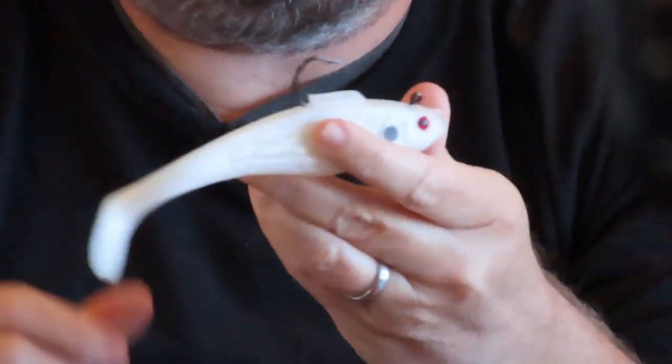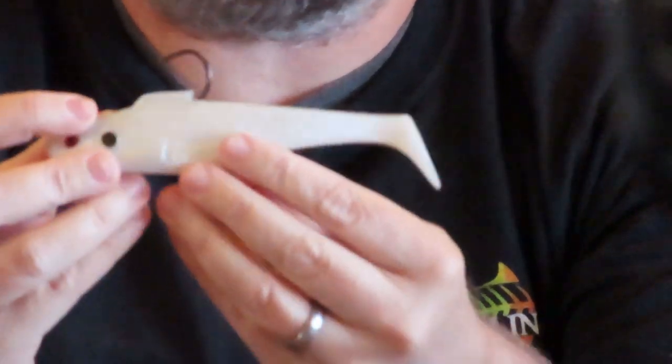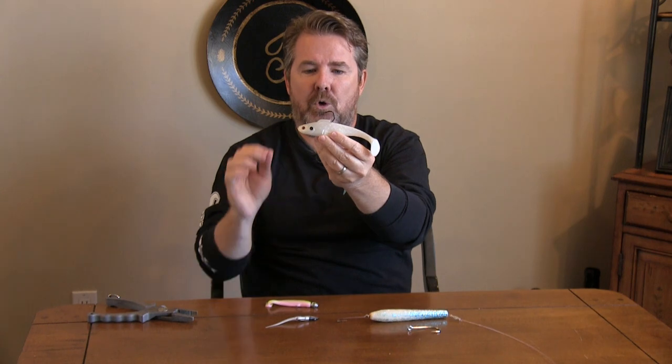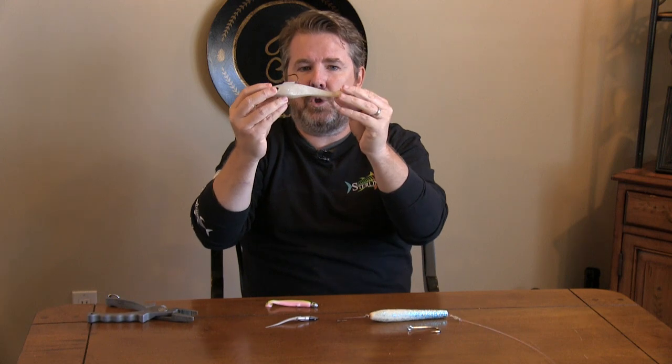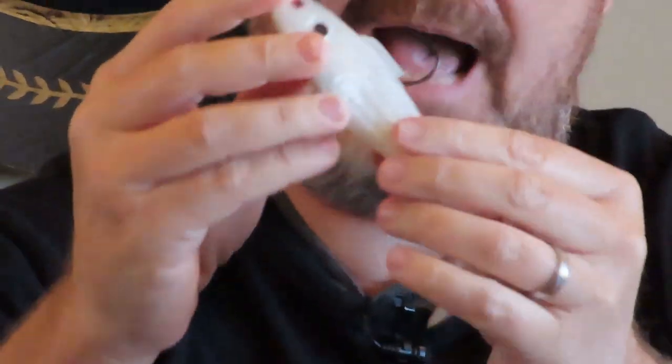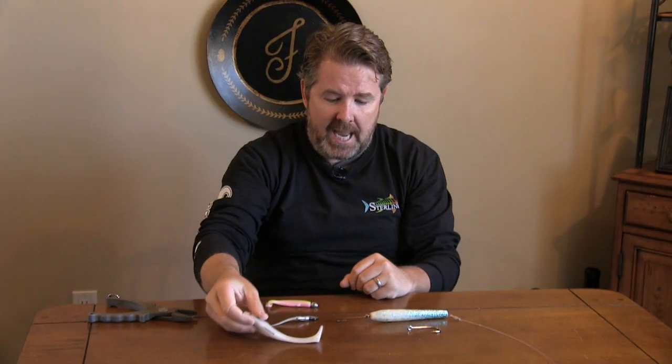Another way to fish this — really how I learned — is at night. When you fish these at night, you need to slow your retrieval down to where it's almost painful. You're going to almost bounce it off the bottom, adjusting as the current adjusts the speed. You want to keep it lower down towards the bottom, around the bridge abutments. The swim shad absolutely is a must.